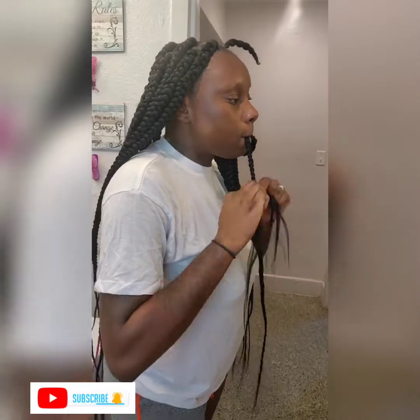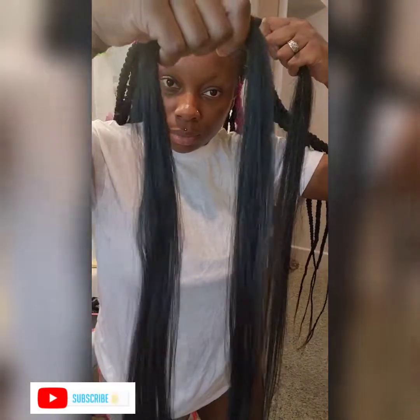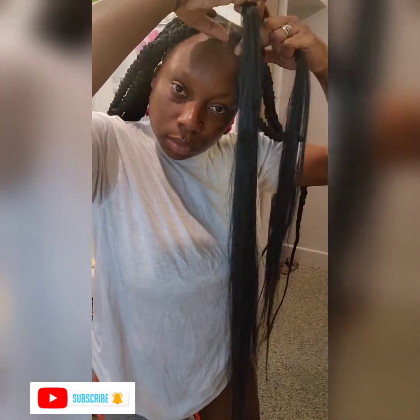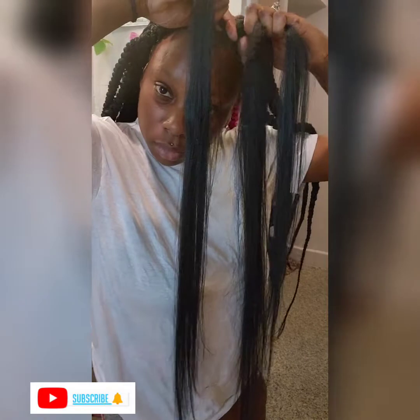I'm going to put one more strand in on the top and I'm going to try my best to show you guys how I do my gripping. When you are doing this, you want to make sure that you grab everything all together as your anchor braid, and then use the other half of the strand to wrap around and braid.